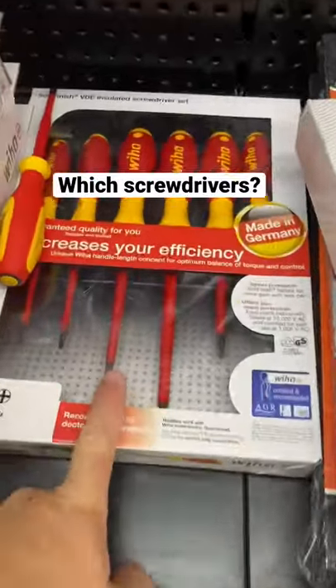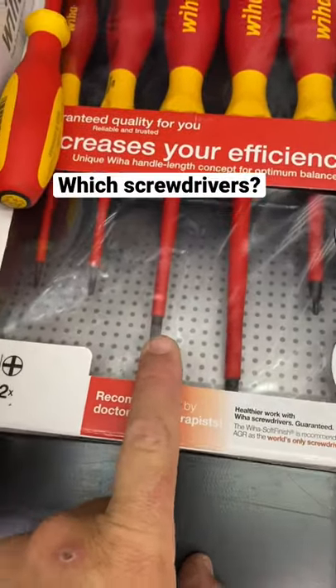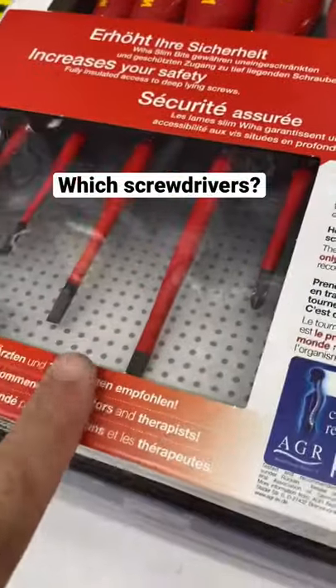So then you look at the Wiha kits. They're the normal ones, as you can see. Then you've got your slimlines.